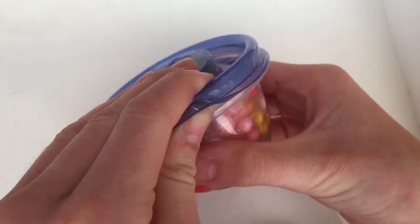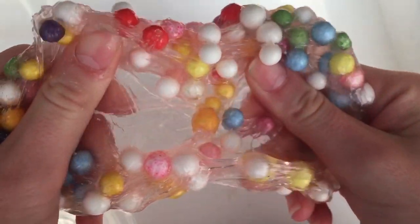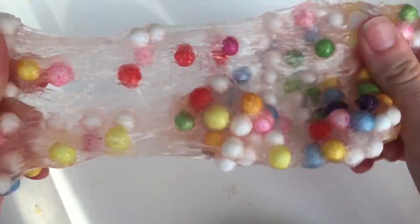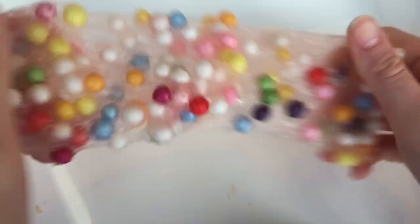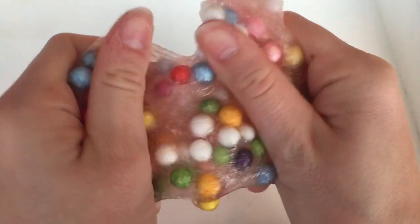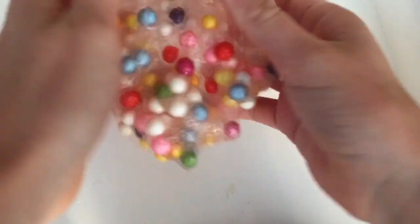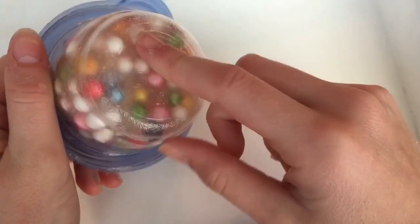I have this clear slime and this has rainbow foam beads in it. I don't have a name for this slime yet so please comment down below what I should name this one.